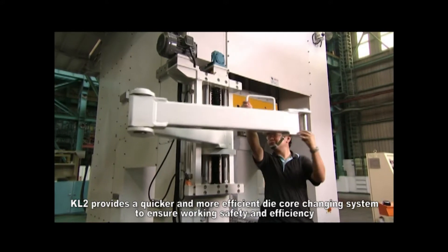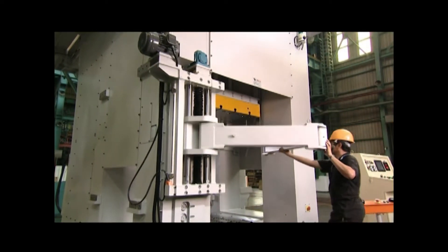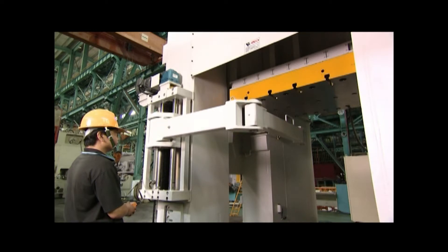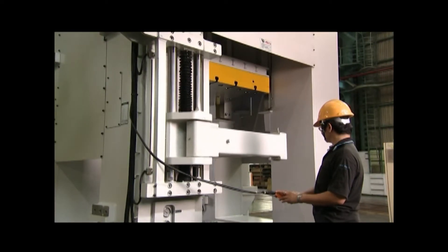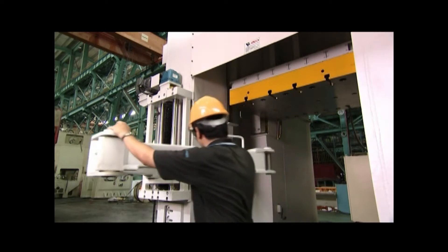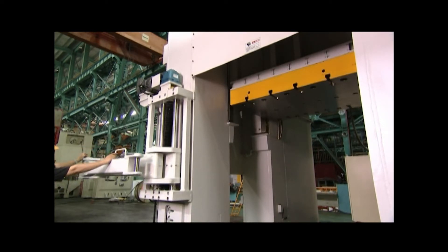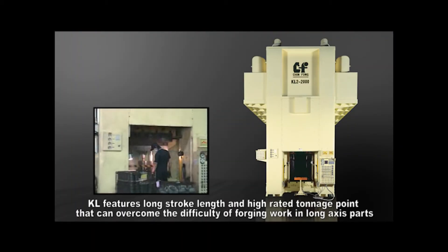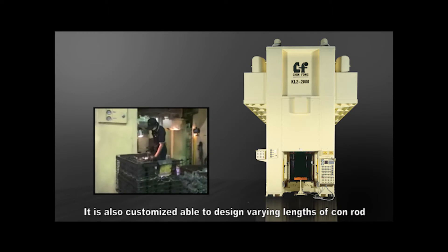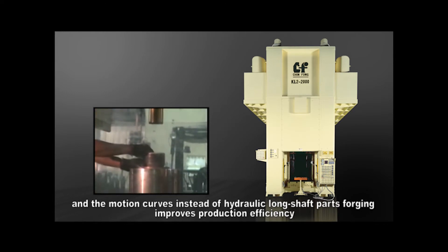KL2 provides a quicker and more efficient die core changing system to ensure working safety and efficiency. KL features long stroke length and high rated tonnage, which can overcome the difficulty of forging long axis parts. It is also customizable, able to design varying lengths of conrod and motion curves instead of hydraulic long shaft part forging, thus improving production efficiency.